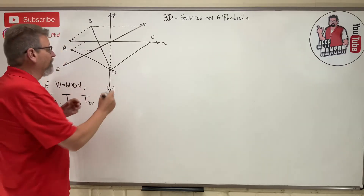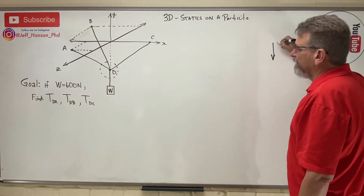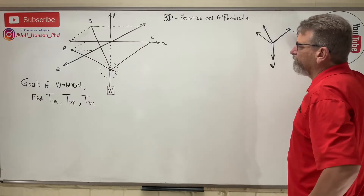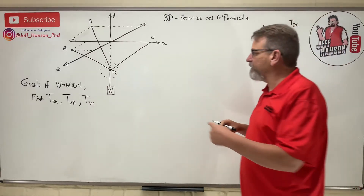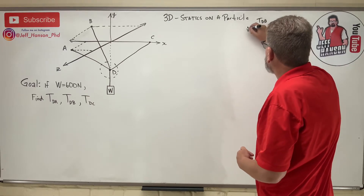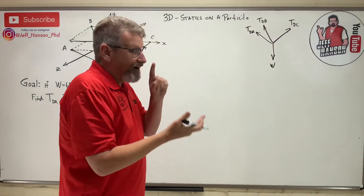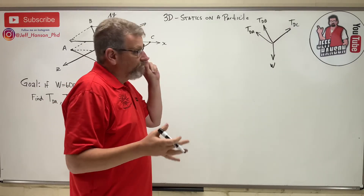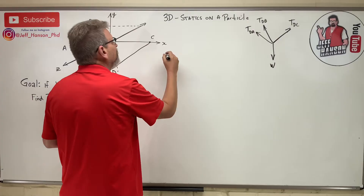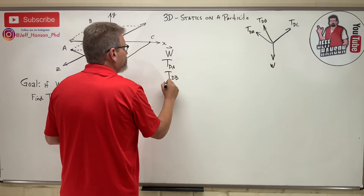Let's draw a free body diagram of joint D. It's 3D so it's hard to draw, but we'll give it our best shot. We have W, and the tension T_DC — we call it DC because that vector goes from D to C. This is T_DB and this is T_DA. Same technique as last time: write the vectors in IJK form, write the equations of equilibrium, then solve. We have four vectors: W, T_DA, T_DB, and T_DC.